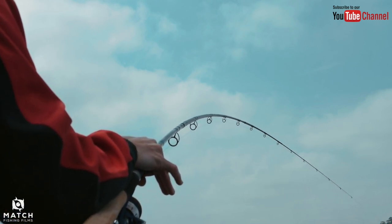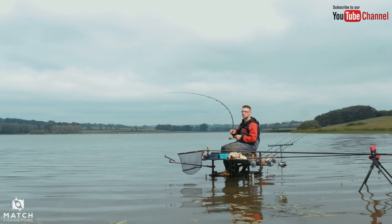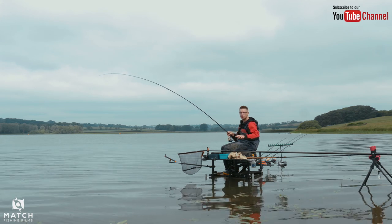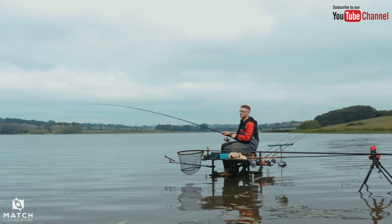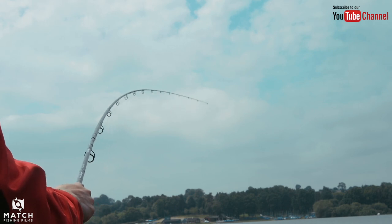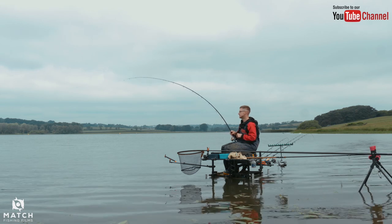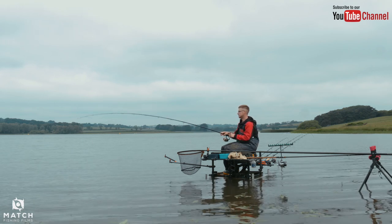Bream! Feels like a bream on the 11'6". You see, lovely playing action - using braid today so you want a nice softish rod. These Casterzans do a great, great job. I think we'll have this one. Look at that - nice fish in this clear water. It took about 40 seconds for that bite, which is common here. They follow the feeder down. Beauty - six pound plus bream taken on the 11'6" Casterzan. Just matched up with a 4000 TDR, which is a nice combination.